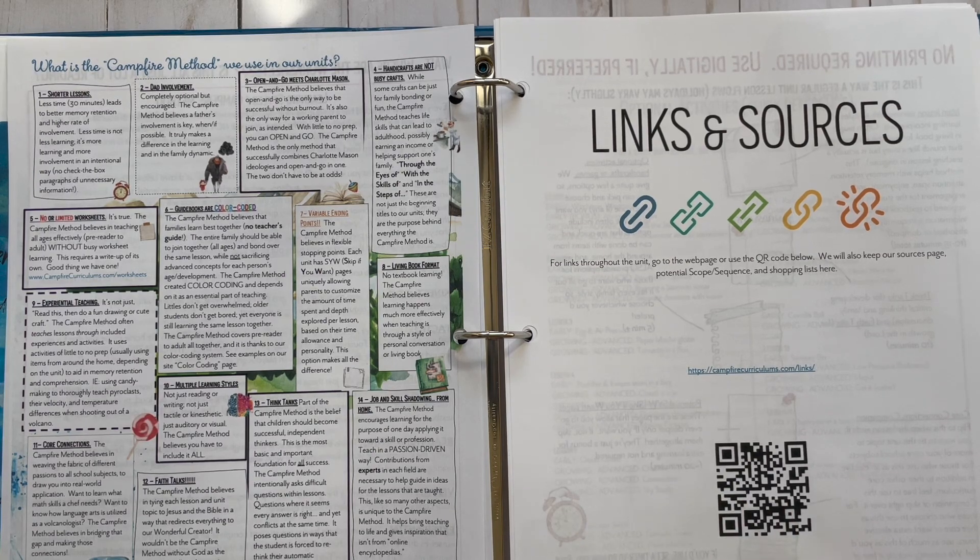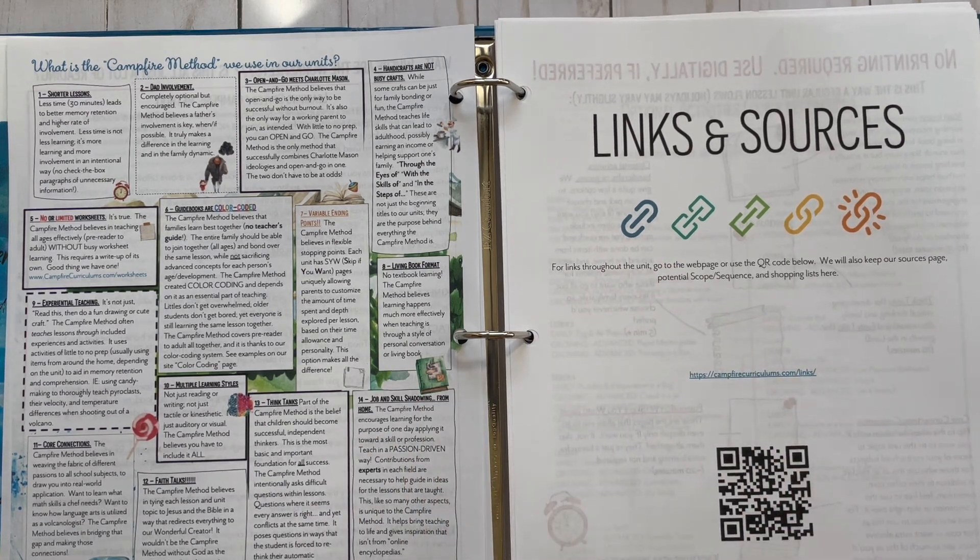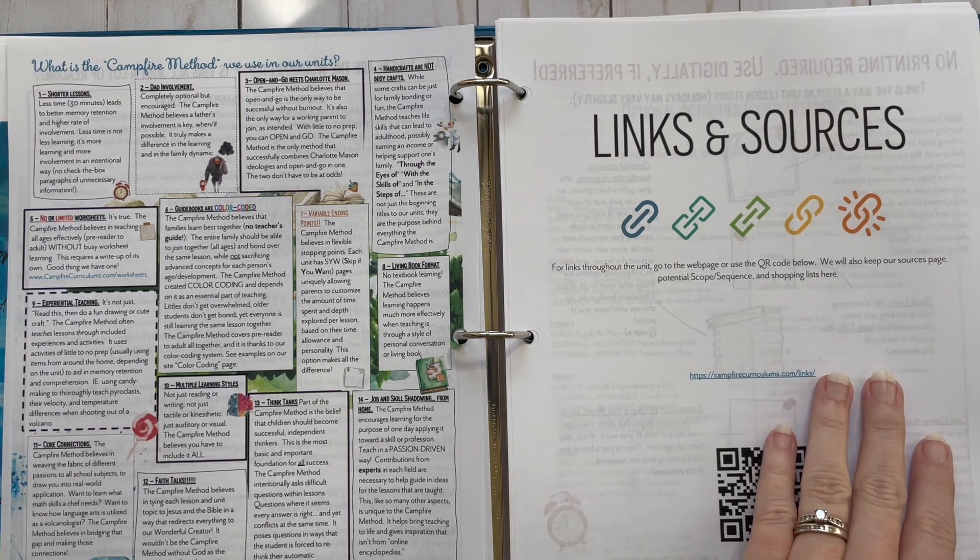This is your links and sources page. I went to this last night and it's amazing — it's got links to all the videos. There's a shopping list, book lists, all the links — all that kind of stuff are going to be found here, and you'll want to have that pulled up when you're doing the lesson so you can just click on the link.